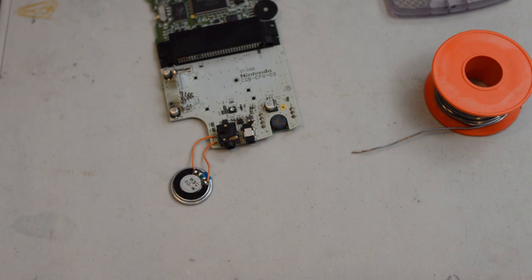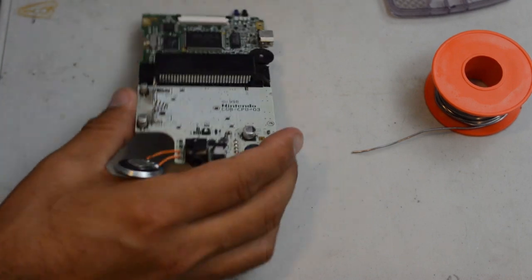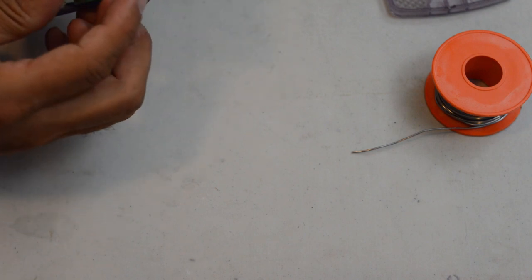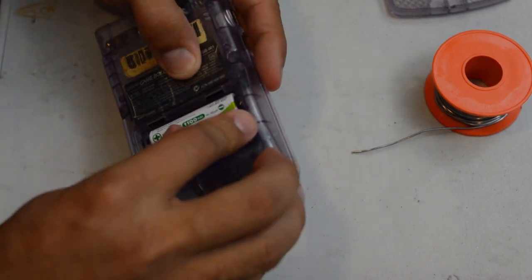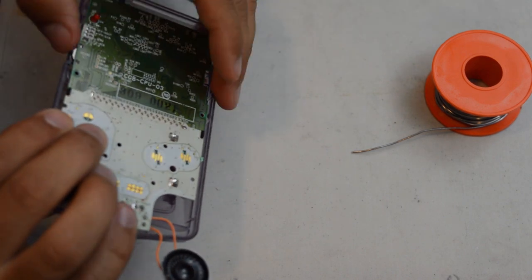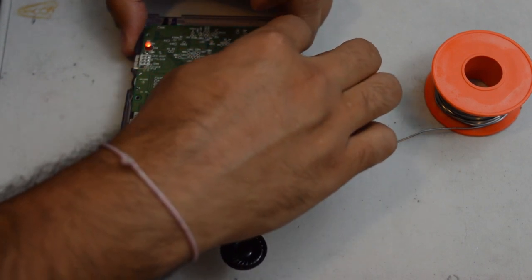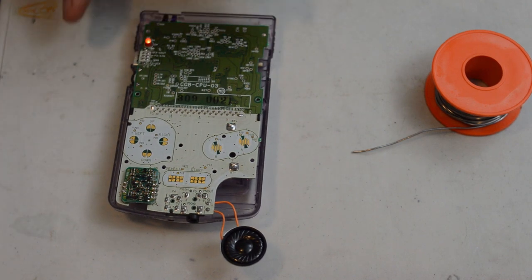For the speaker repair it shouldn't be any more difficult than that. At this point since we set aside the rear shell, we're just going to quickly pop it back in, pop in a couple of batteries, make sure we have the sound turned up all the way - which is turning the knob towards the bottom - and we're going to hit the power switch. There we have the Game Boy ping. We have a working repaired speaker.